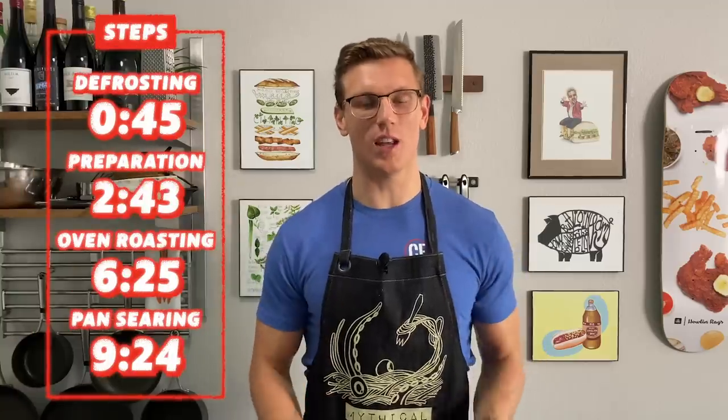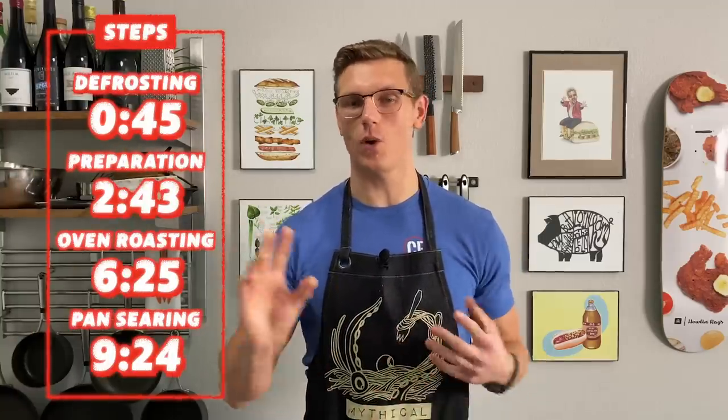I'm gonna walk you through literally every step of the process and for most people, that process is starting in the freezer. I know I always have my chicken breast in the freezer. So let's get to defrosting.